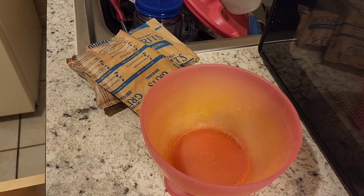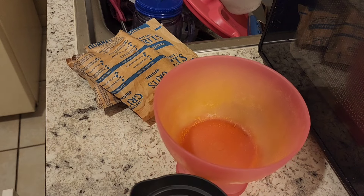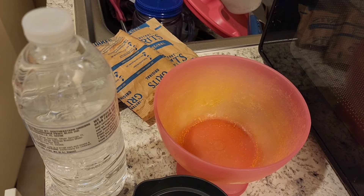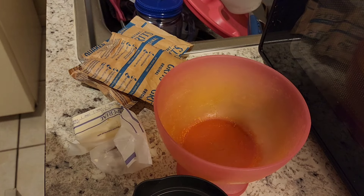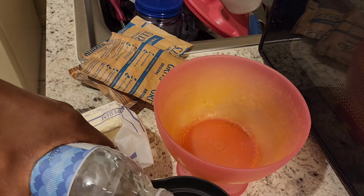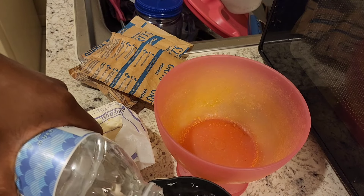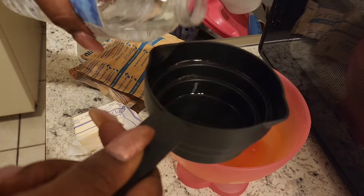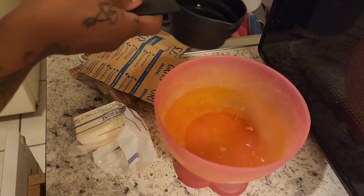Okay, I'm going to make my quick grits. All I'm going to use is a measuring cup, some water, and some butter. It's a half a cup of water for each packet, so I'm going to do one cup for two packets and then a half a cup for the one packet — and that's it.